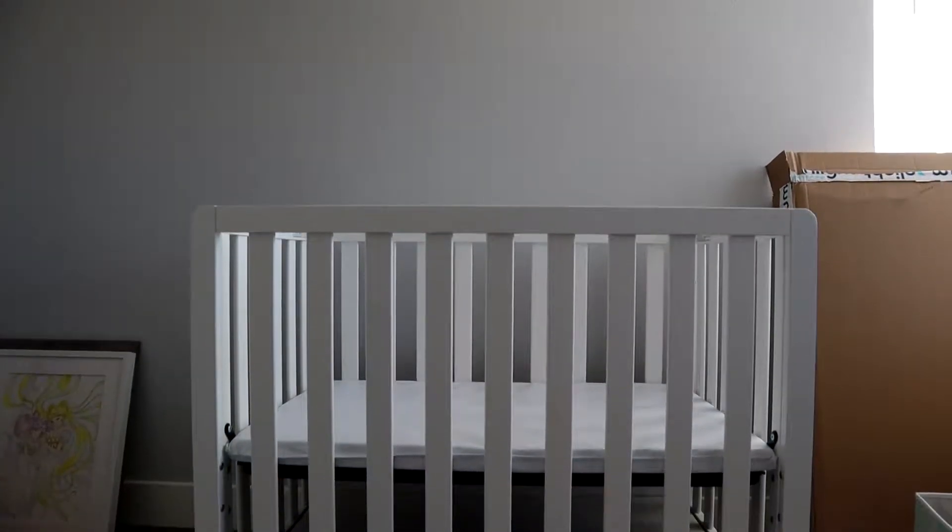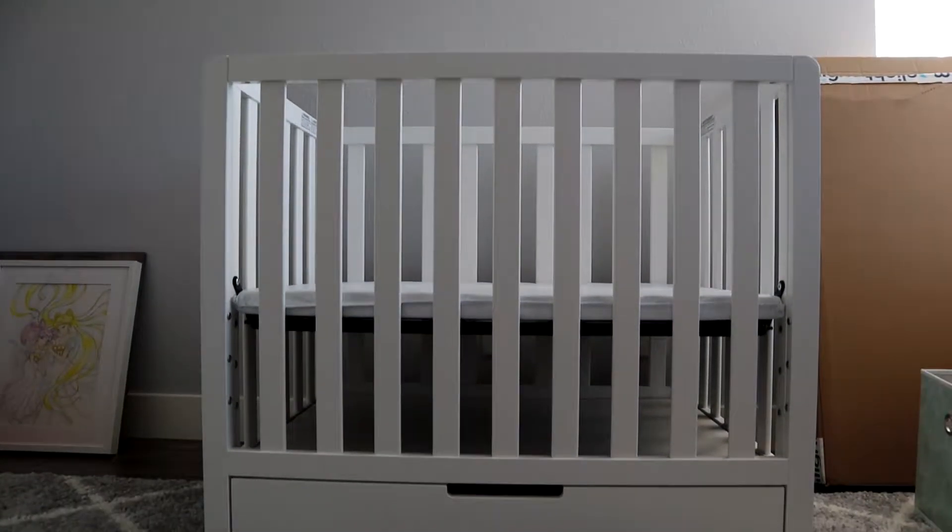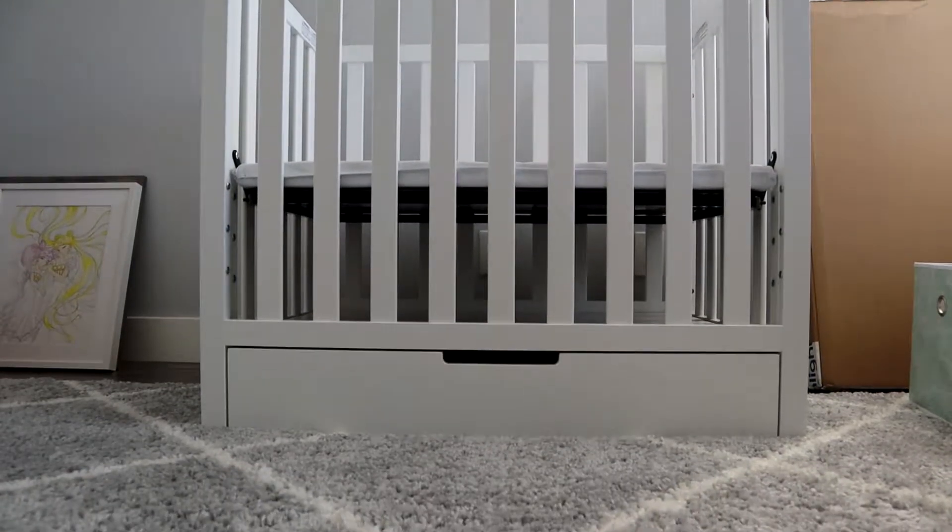Today I'm going to show you how to install the Carters by DaVinci Colby 4-in-1 Convertible Mini Crib with Trundle. So let's get started.